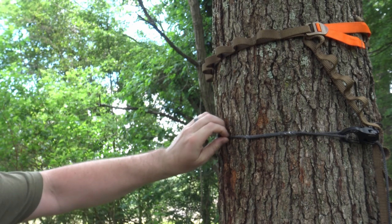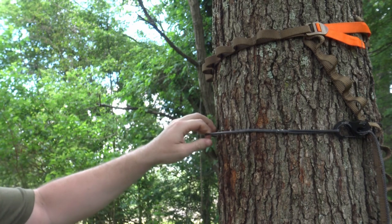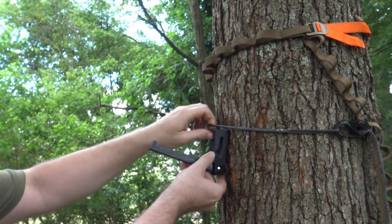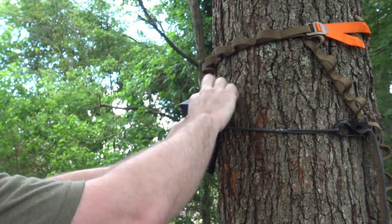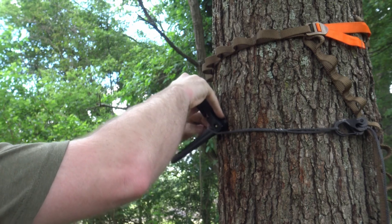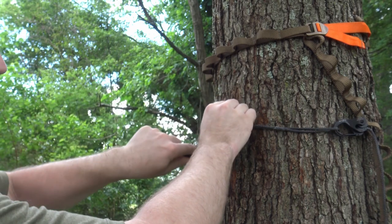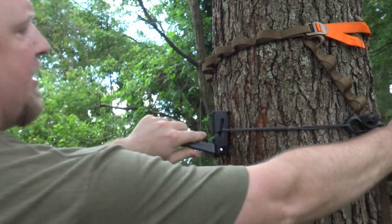With a small daisy chain — whether it's Amsteel, a daisy chain, or just a regular one-inch Amsteel strap — you'll put it on there kind of loose, bring it in from the top side, bring it over, run the strap up into the center, and then cinch it tight.